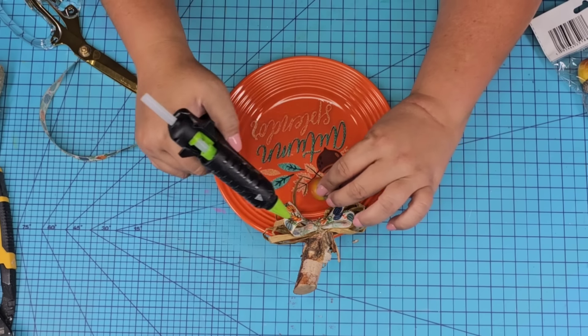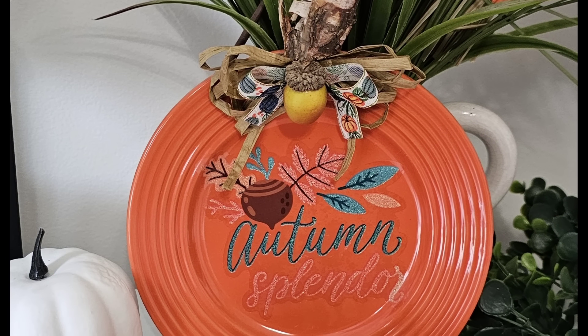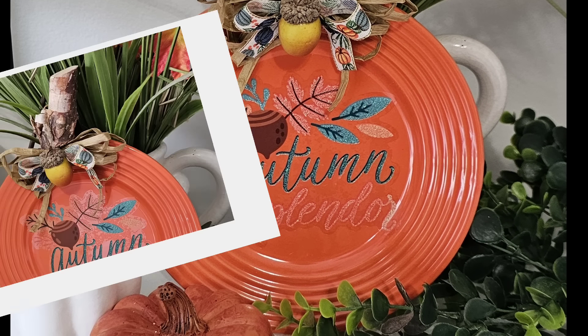We're going to add one more of those little acorns right there. You can display this on one of those picture holders or a plate holder, but I love, love, love the way this one turned out. Let me know what you think down in the comments.